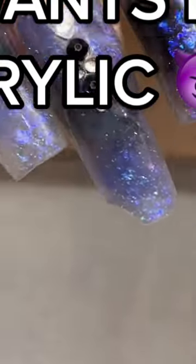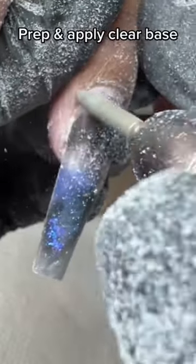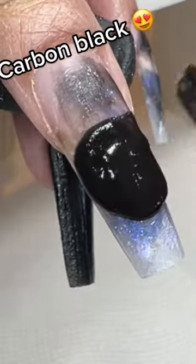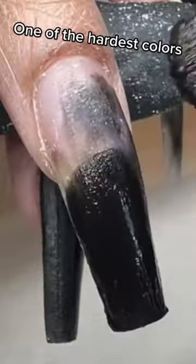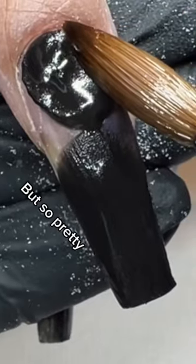She wants black acrylic. Fall down, thin prep and apply clear base, carbon black. One of the hardest colors but so pretty.